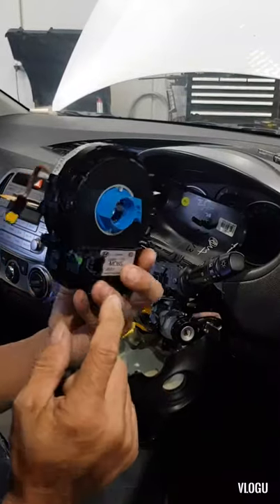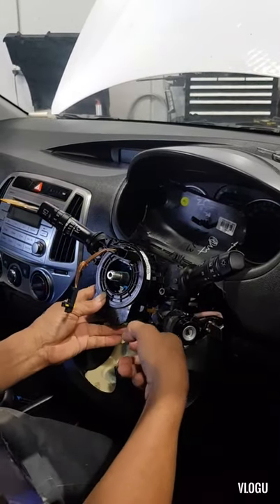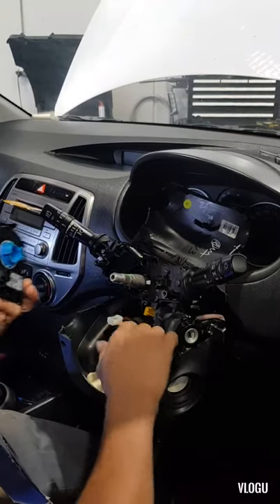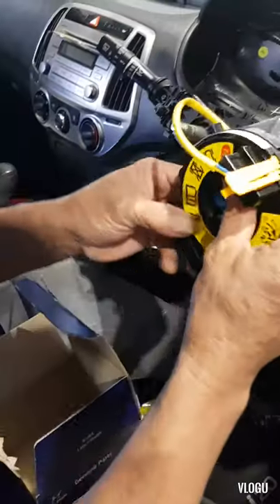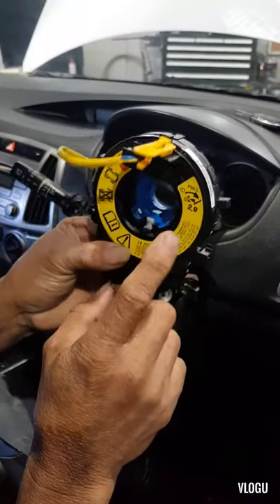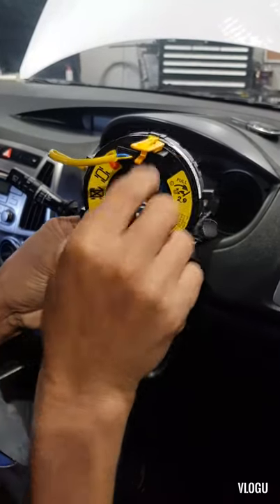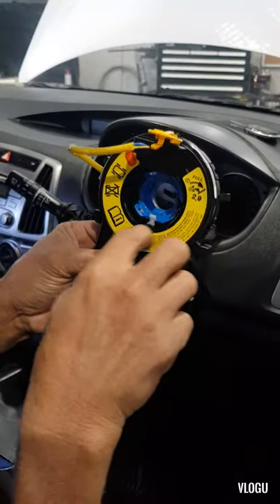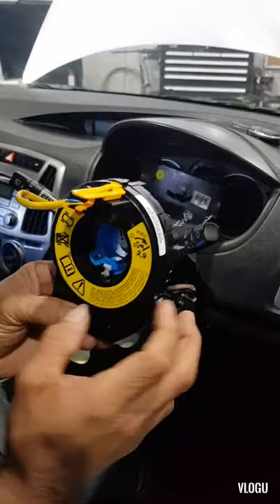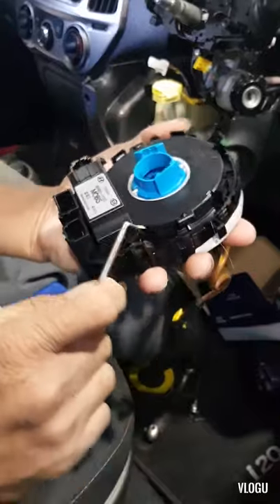There are three clips over there, so just press them out and pull it. Remove all those connectors here. Be careful for this one - this is the lock for the clock spring, not allowing it to turn. Once you remove this one, the inner part of the clock spring will turn and your parts will be damaged. Unclip all this lock here.